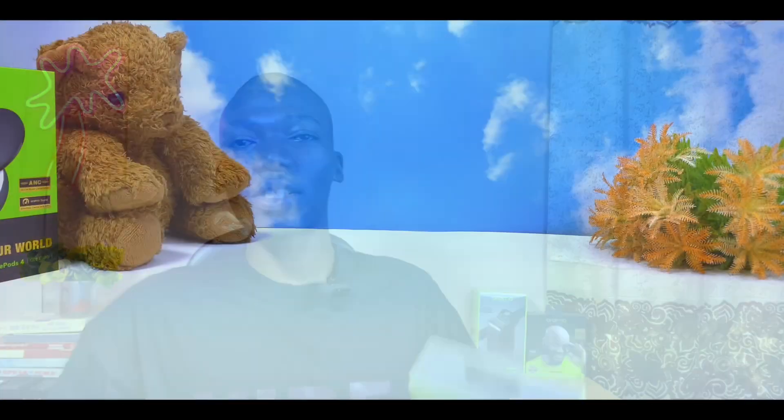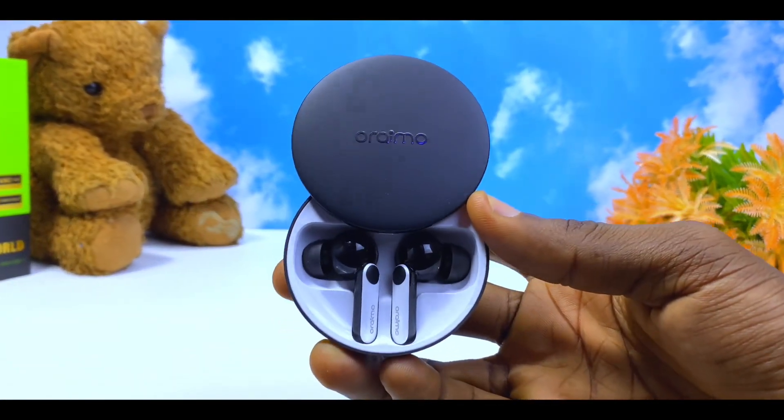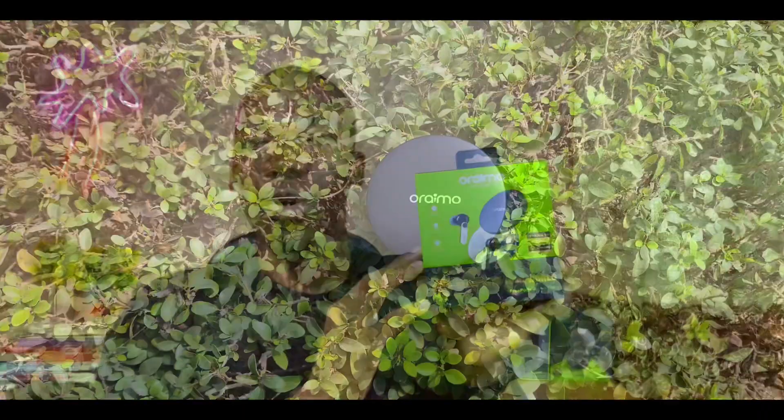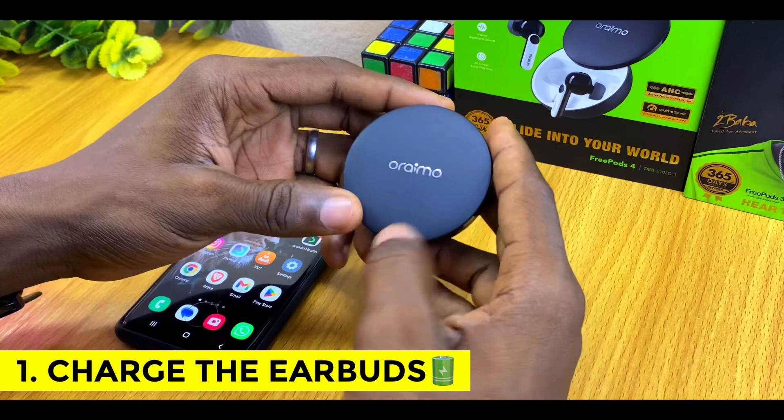Alright guys, so today's video is about how to reset the Oraimo FreePods 4. I'll show you two ways that you can reset the Oraimo FreePods 4 in case you are experiencing any issue whatsoever. Without wasting much of your time, let's get down to business.